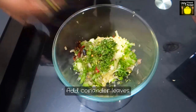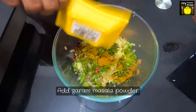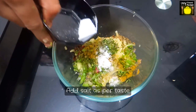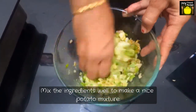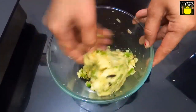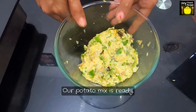We will add coriander leaves, add coriander powder, add garam masala powder, and add salt as per taste. Ok, so we will mix the ingredients to make a nice potato mixture. Ok, so our potato mixture is ready.